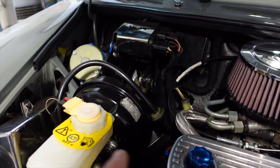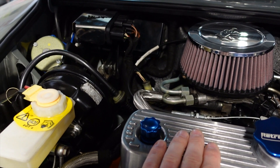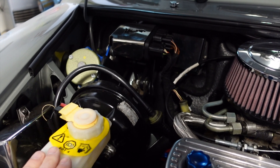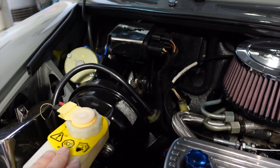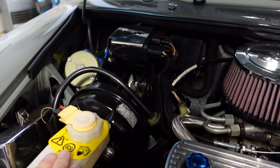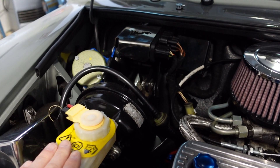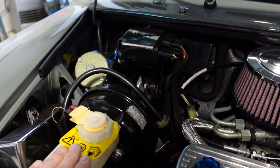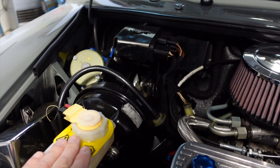Now the challenge we've got is that obviously we have no combustion engine, which means we have no vacuum coming from the electric motor. Modern electric cars have found solutions around this by fitting various types of vacuum pumps — some electrical, some braking systems are mechanically assisted. But we want to try and keep it as simple as possible.